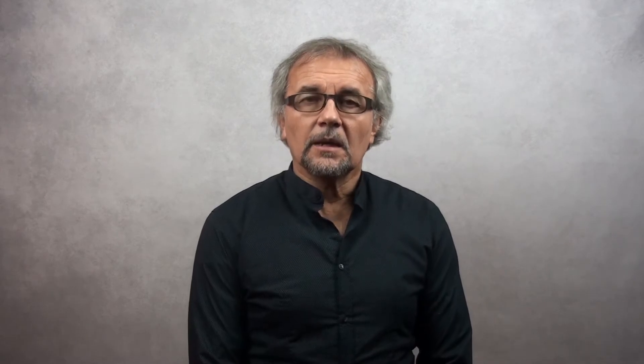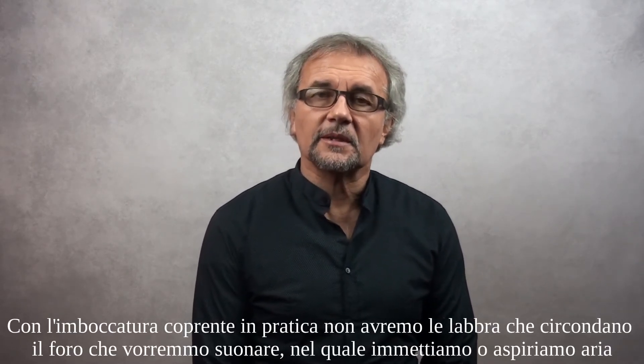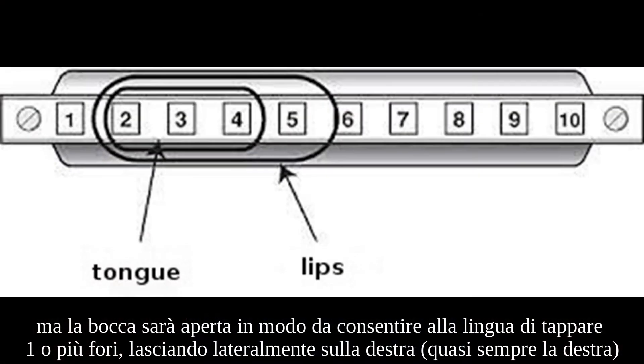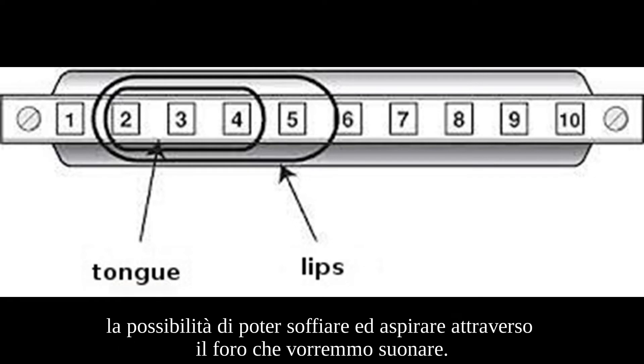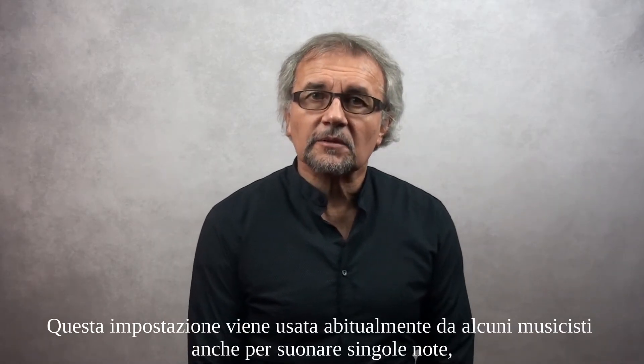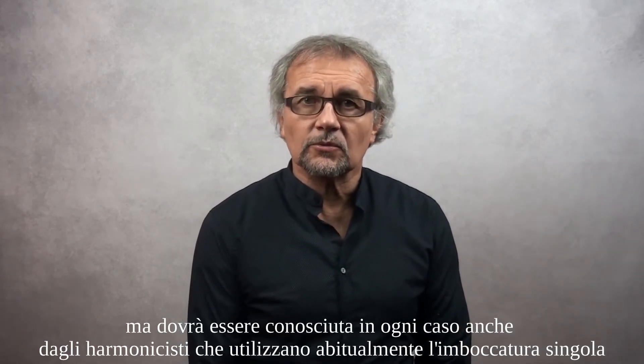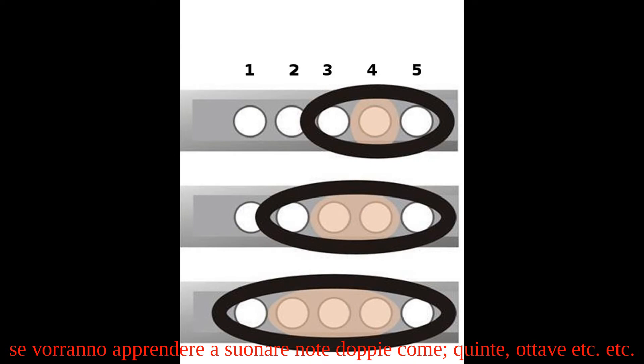As we said earlier, in general the single embouchure is the most widespread and immediate for those who approach the harmonica. With the covering embouchure, in practice we will not have the lips surrounding the hole we would like to play, but the mouth will be open so as to allow the tongue to plug one or more holes, leaving laterally on the right the possibility of being able to blow and aspirate through the hole that we would like to play. This embouchure is routinely used by some musicians to play single notes, but it must also be known by harmonicists who usually use the single embouchure if they want to learn how to play double notes, like fifths, octaves, etc.